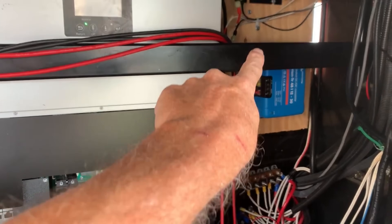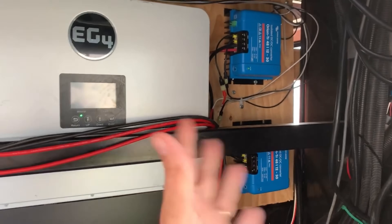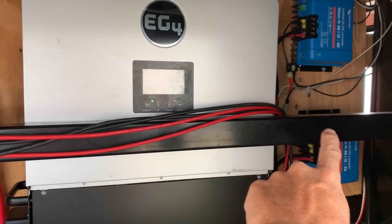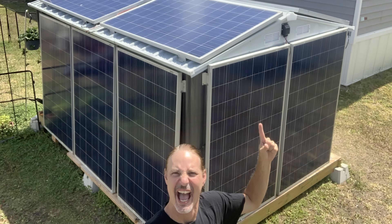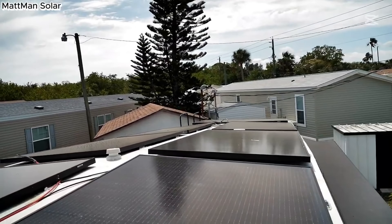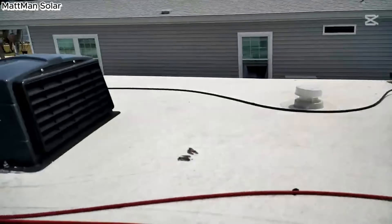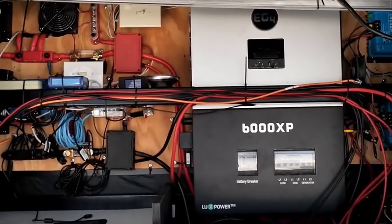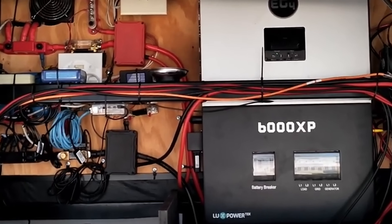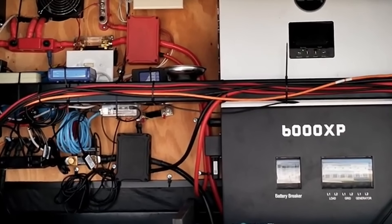If you've been waiting to build your own solar system, if you're looking for the perfect gift for someone who wants to build one, if you want to put solar in your shed, your RV, or take your house off grid — this class is for you. This is why I made it: to give you that one-on-one help to make sure you do it right and you do it safely.